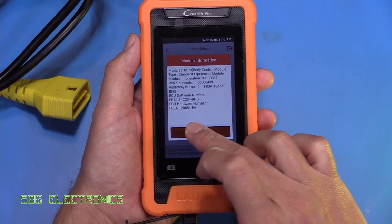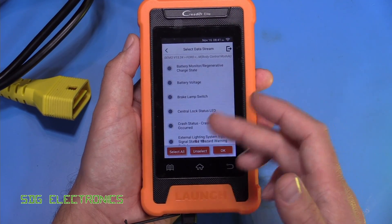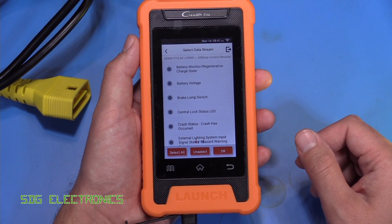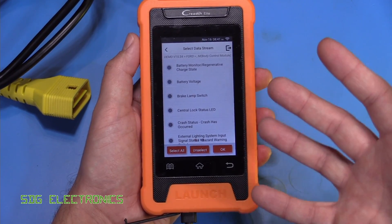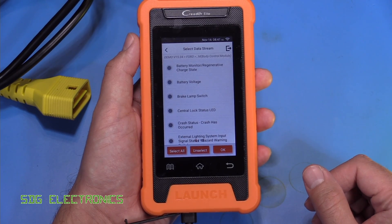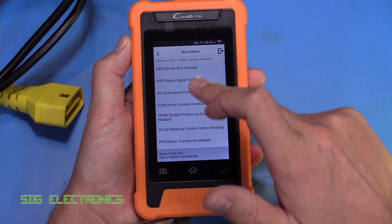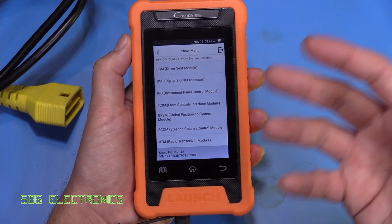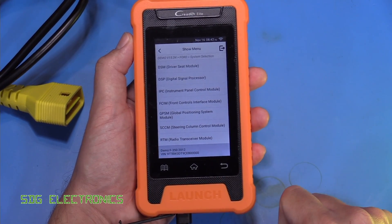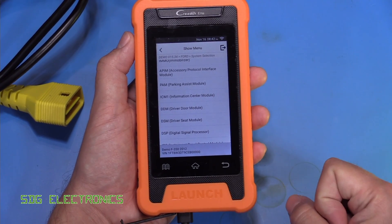You can look at the version information, see hardware and software versions, and check whether there are any fault codes stored. You can also go through and read the data streams. The alarm one is actually quite useful — I found recently with a vehicle where the alarm kept going off randomly, this tool actually had the last five events that caused the alarm to trigger on the data stream, which is really handy for working out the cause. The system selection option lists every module available for that particular type of vehicle.